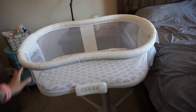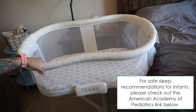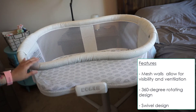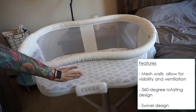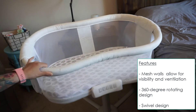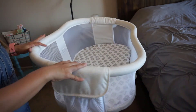Looking at the bassinet, it is in an hourglass shape. The walls are mesh, which allows for visibility — I'm able to see my little one when she is in the bassinet and can see through the mesh wall during the night. It also provides ventilation, so if she happens to roll over up against the mesh wall, she's able to breathe through it. This rotates at 360 degrees and does swivel around.